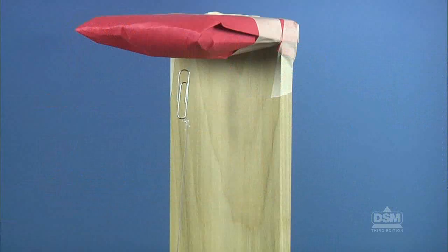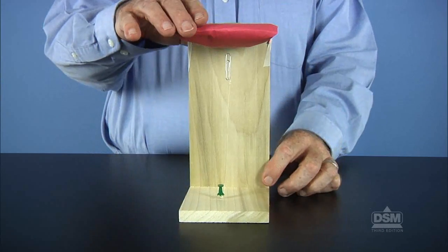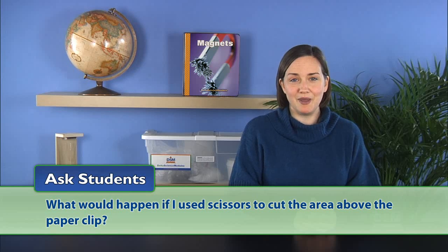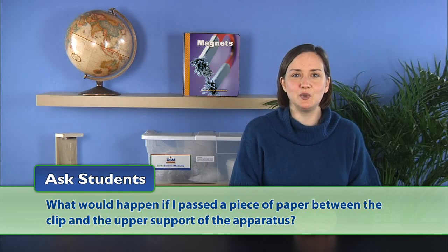For example, they may attempt to blow the paperclip down, or they may tip the apparatus to see if the paperclip will float in other directions. Next, lead a discussion by asking: what would happen if I used scissors to cut the area above the paperclip? Or, what would happen if I passed a piece of paper between the clip and the upper support of the apparatus?